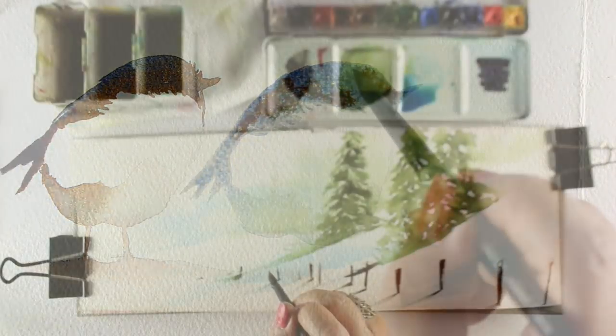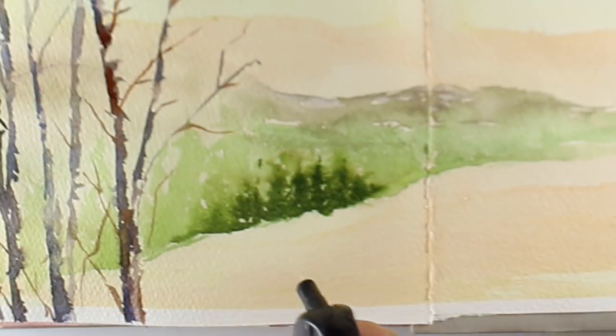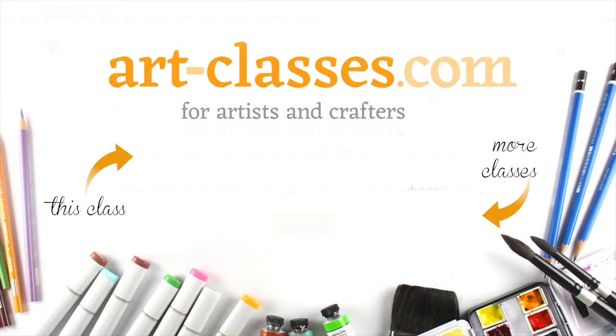The class will end with two beautiful landscapes that sum up a lot of the techniques taught throughout the entire class, so we get some real-world practice on how to use all the things we've just learned.